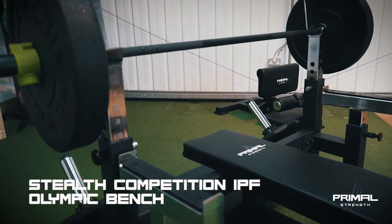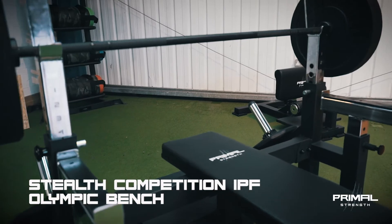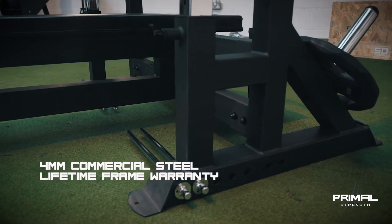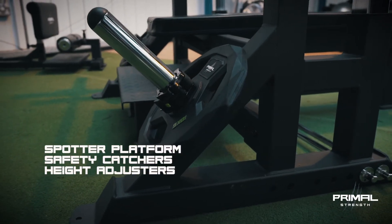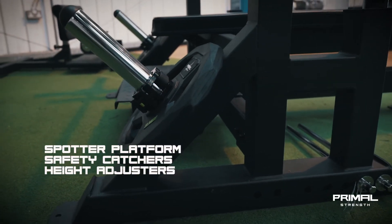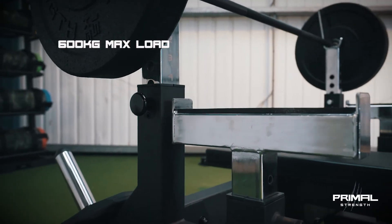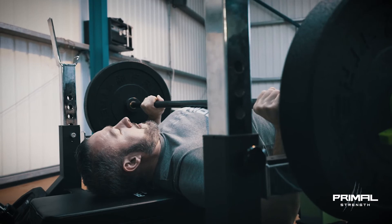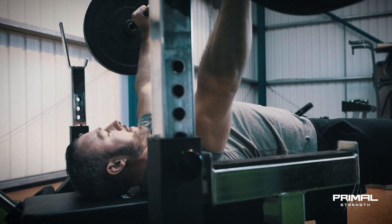The Stealth Competition IPF Olympic Bench has some really nice key features. It's made from 4mm commercial steel and comes with a lifetime frame warranty. It has a spotted platform, safety catches and height adjusters, rated with a 600kg maximum load. The bench is extremely heavy duty and perfect for all commercial and powerlifting facilities.